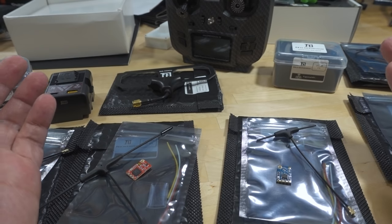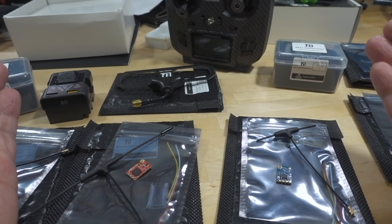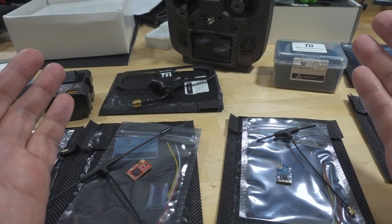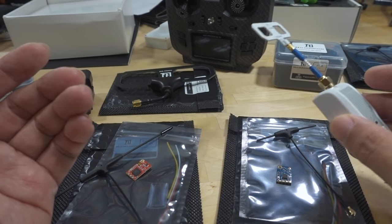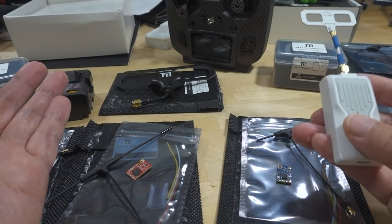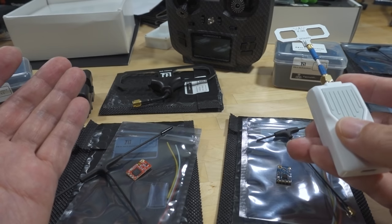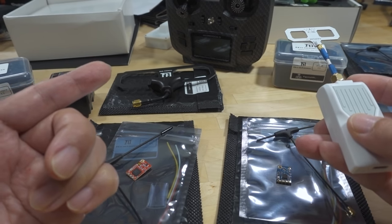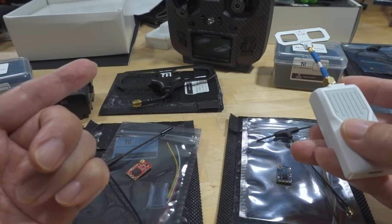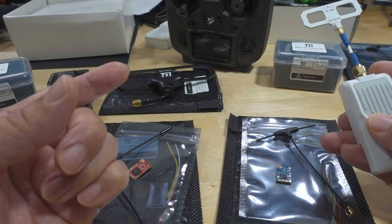That's going to do it for this one. This is a fast-moving target and things are developing rapidly. Leave your comments and questions below — I'm going to have more parts coming from other vendors pretty soon. So far I haven't had any problems: no failsafes, very good control links, and I'm pretty happy. I'm going to start migrating away from Crossfire because everything's working so well. I have a full-size Crossfire module and a micro V1 module that I'm going to be selling off, so email me if you're interested.